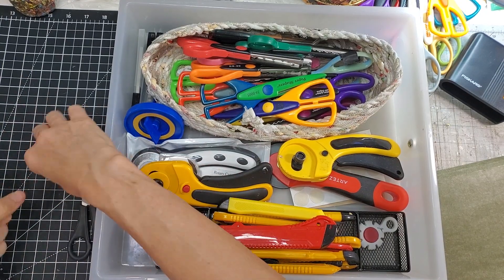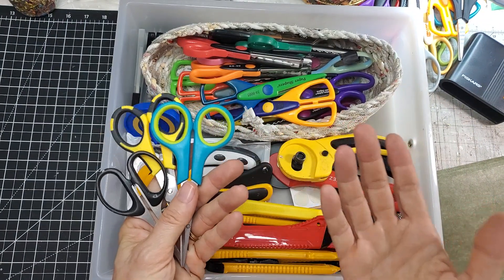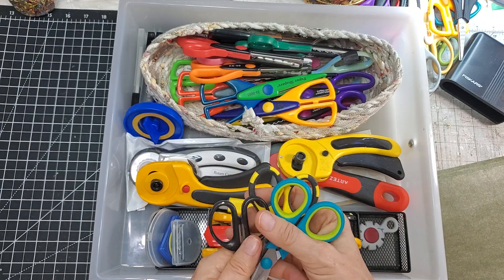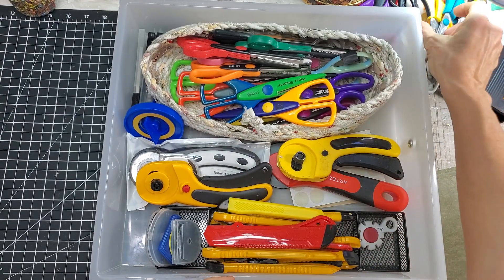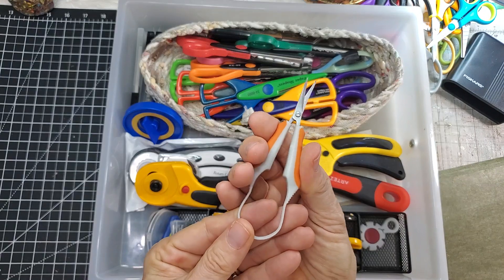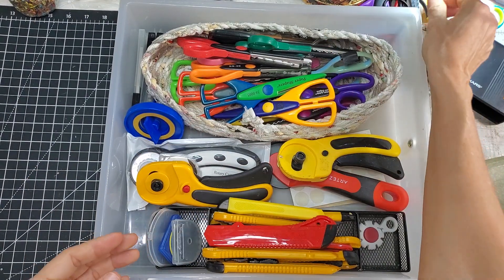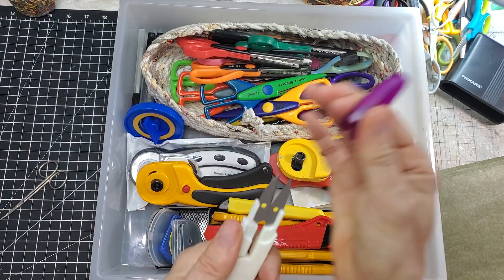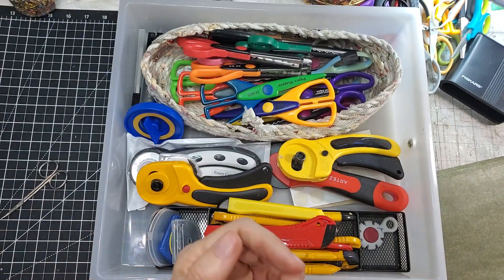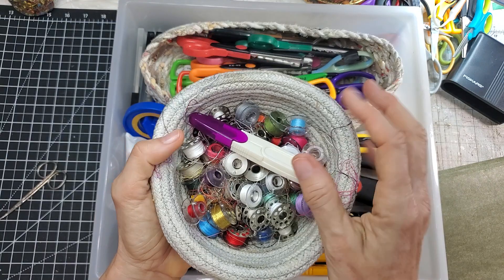The baby scissors — who am I kidding, I don't really have kids that come over. These are all good quality scissors but I just don't use them, so they're going into storage. The weirdo pair goes to storage too. These office scissors I never use will also go in the garage. This little thread-snipping scissor should live by my sewing machine — I'll put it in my bobbin storage.